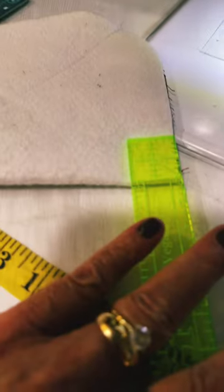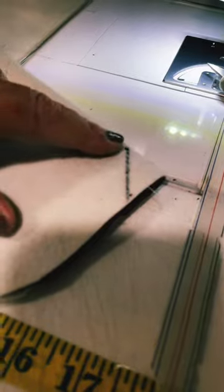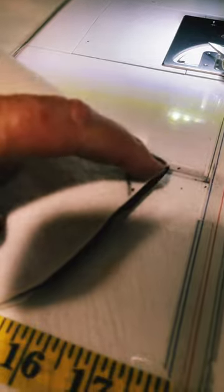You're going to use your ruler and do the one inch marking here to here. So you can see right here is your mark. You put a dot here, a dot here, and you're going to sew straight across. Then you'll snip it off.